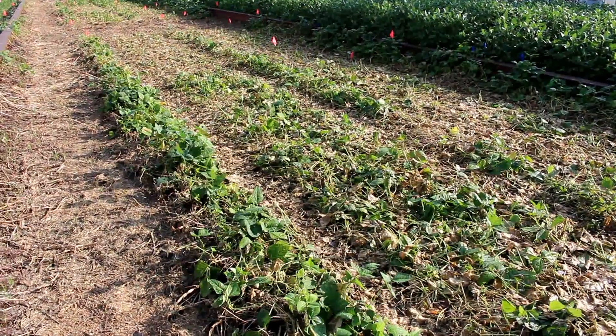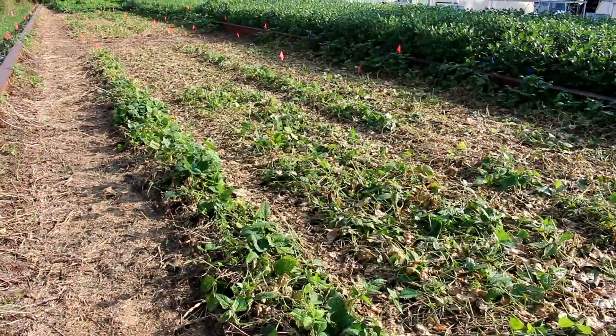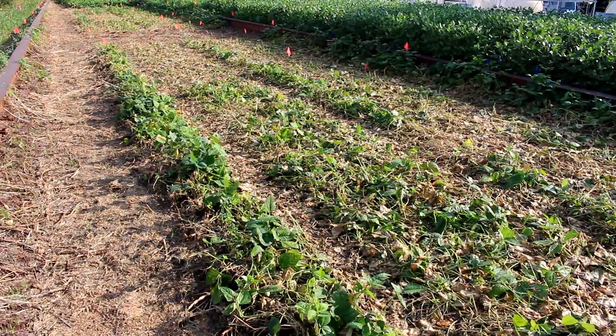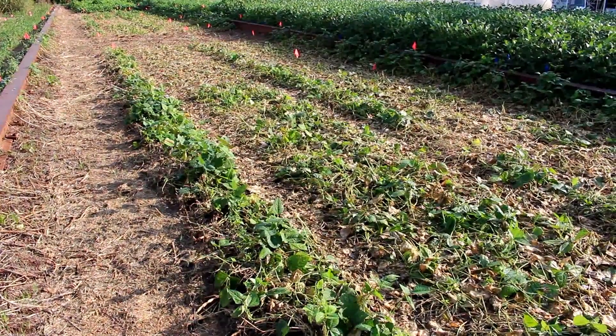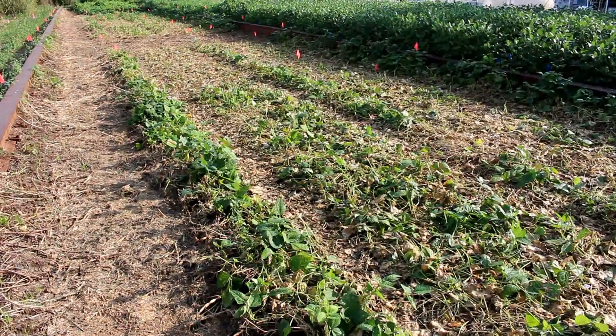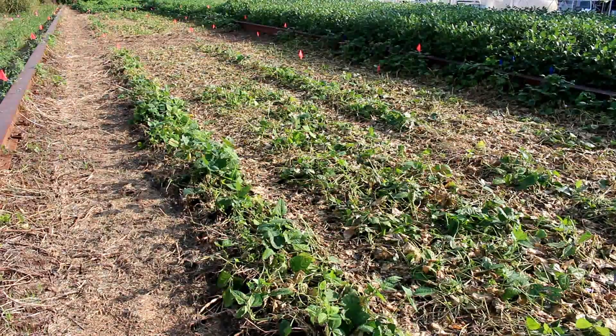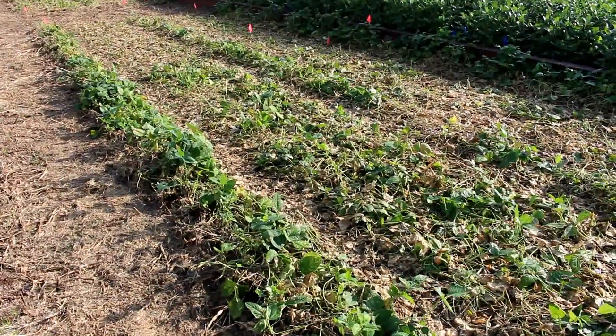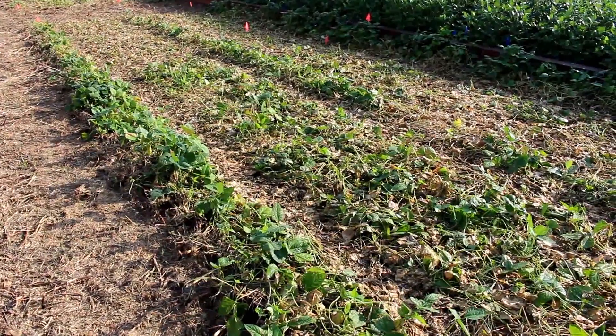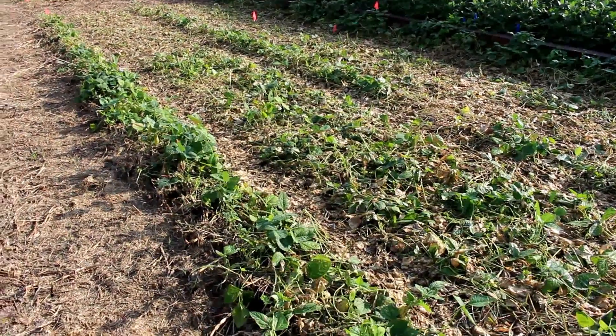What we did is we rolled it once, twice, and three times — essentially one pass, two passes, and three passes with the roller. We were able to see a visual difference between the rolling treatments. What I have in focus here is the section that was rolled once, and you can see the amount of green growth in it.